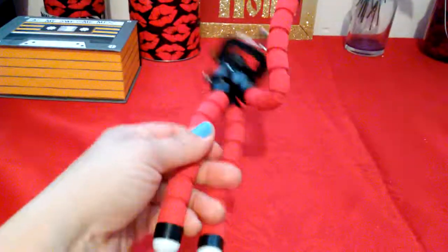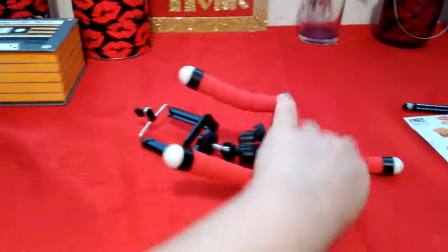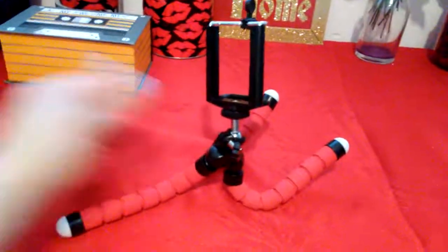I'm very happy about my purchase. The legs are very flexible — you can wrap this around anything, guys. It depends on where you're trying to film, but it's not going to break. It's very durable. I can have it like that, or I can have it standing up.